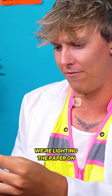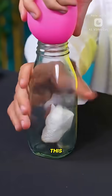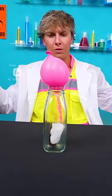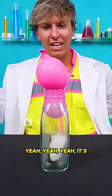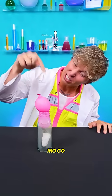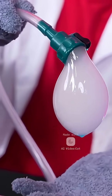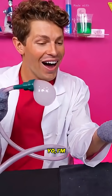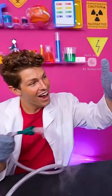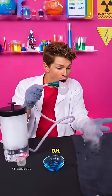Alright, let's try this again. We're lighting the paper on fire — I love fire. Okay, we go in there, put this right here, and then go, go! Yeah! It's going — go more, go more! You're supposed to go in the glass! Yo, I'm holding a bubble — oh, it's stuck to my hand!